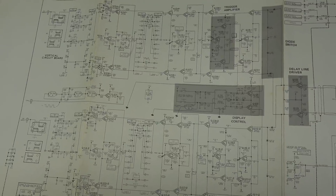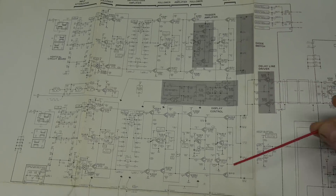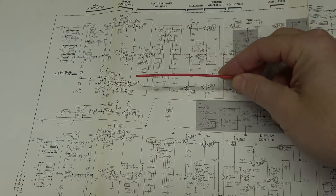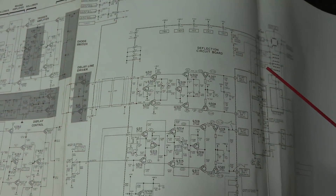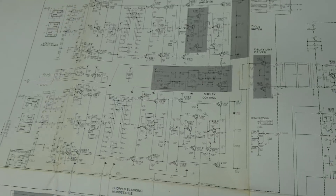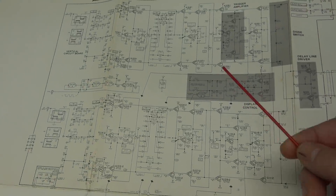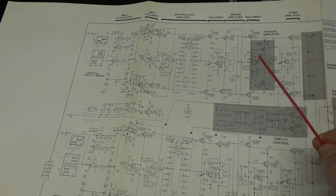Here is the schematic for the vertical input board. Heathkit does a great job — you can see a dotted outline showing the vertical board, the horizontal board, and the deflection board. The vertical board has preamplifiers and attenuation for your input signal, and then it makes its way to the deflection board — think of that like your final output transistors in a stereo amplifier. Since channel two is working, I'm going to do voltage comparisons from channel two to channel one and work my way back until something doesn't look right.